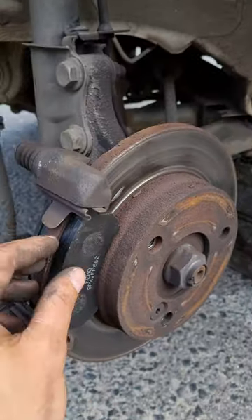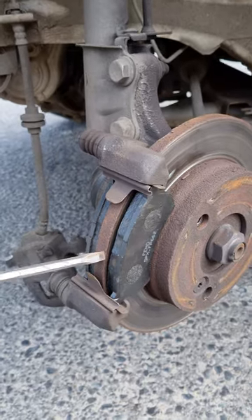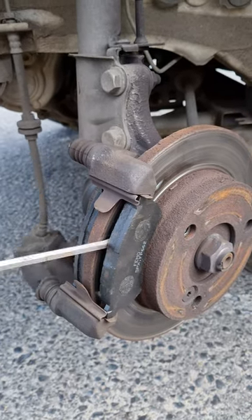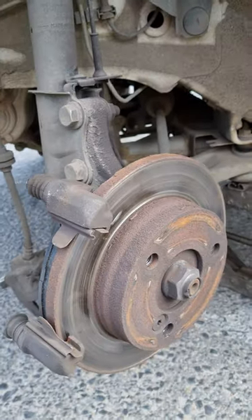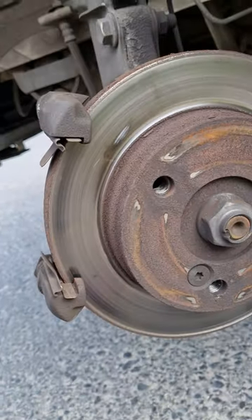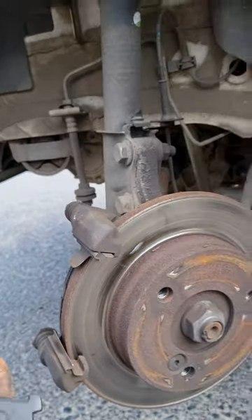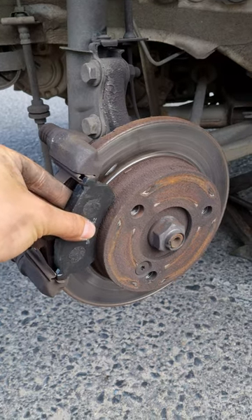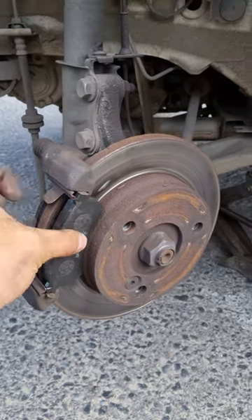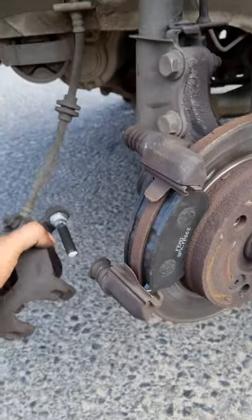What you want to do is just slide the old brake pad out straight like this. Your brake pad basically fits in this groove here and there — very simple and easy to do.